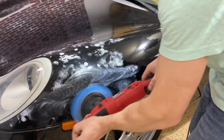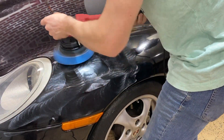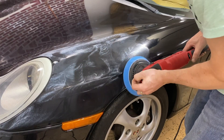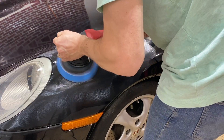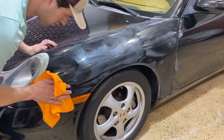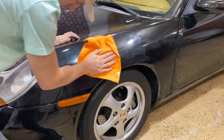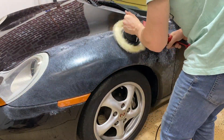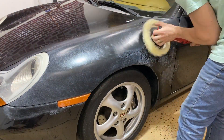Once you turn on your polisher, your initial goal is just to spread the compound over the area you're working — I recommend cutting each panel in about half. When ready to compound, go in a side-to-side fashion at about one inch per second, then move in a top-down fashion to cover every square inch at least two to three times. The stiff foam head wasn't contouring well to the panel, so I redid it with a wool head, which contoured much better to all the nooks and crannies. I did the entire rest of the car with the wool head.